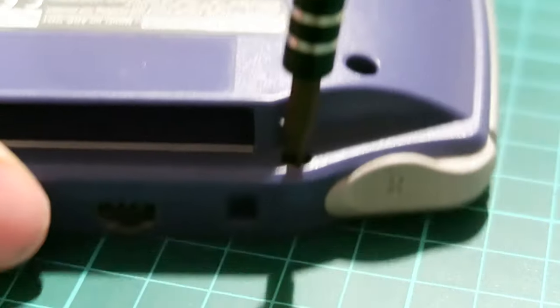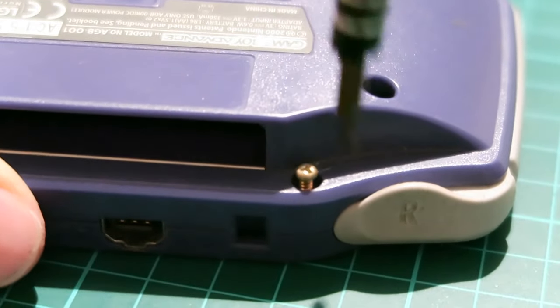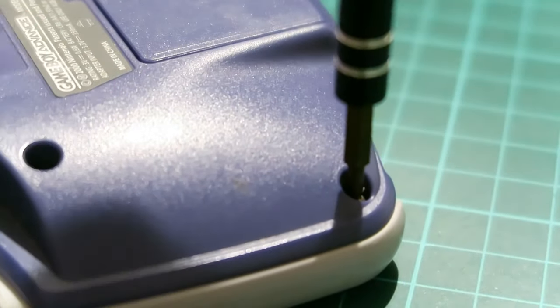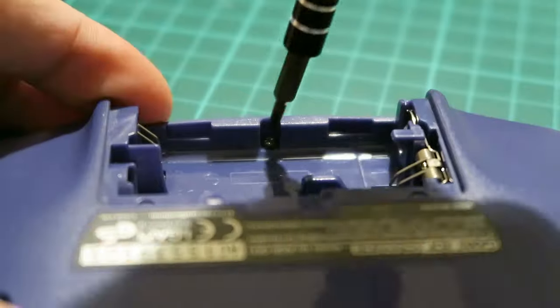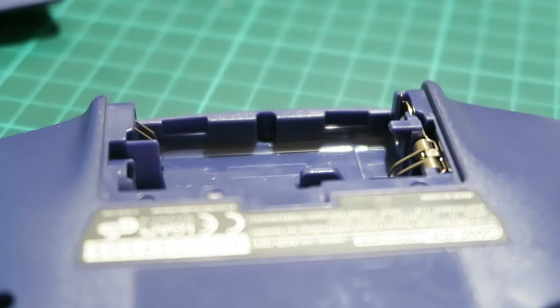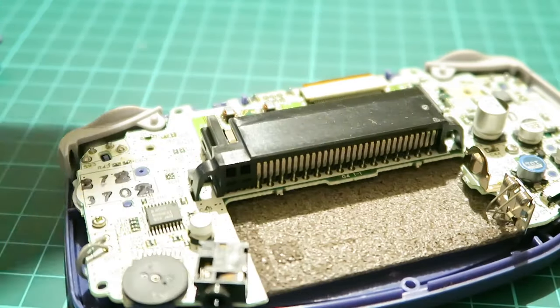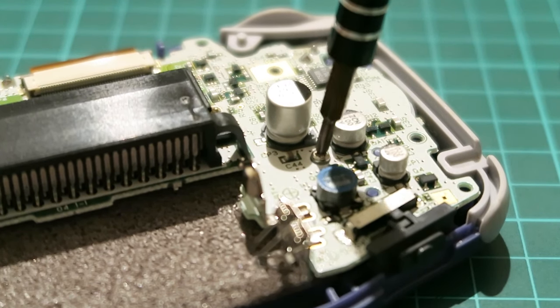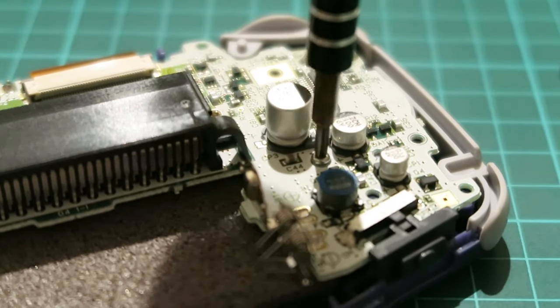The first thing to do is take off the six screws that are located around the outside. They are held in with a tri-wing screwdriver. Once those are removed, the next one is just underneath the battery compartment and is a small little Phillips head. After that, the next thing to do is remove the back and that will reveal the motherboard. On the motherboard you will find two Phillips head screws, just go ahead and take them out.